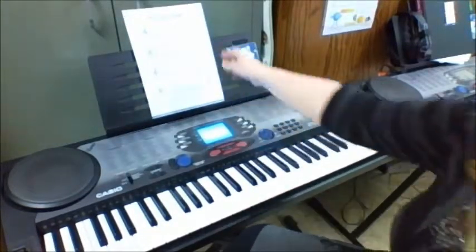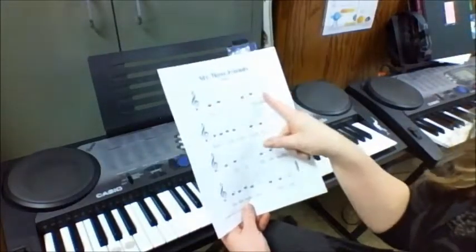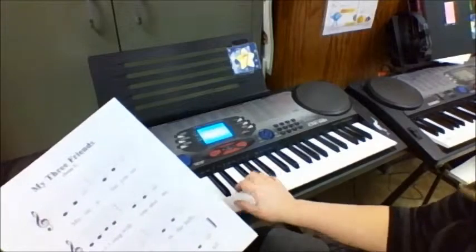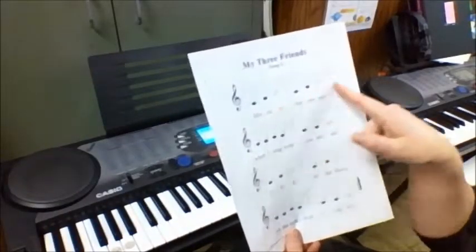By now we should know that first line pretty well. You should keep your eyes on the music as you play rather than on your hand. Your hand's not really moving around, but you'll learn to read the notes if you keep your eyes on them.